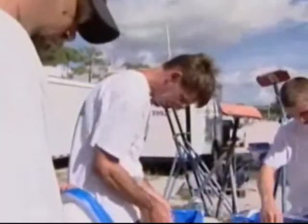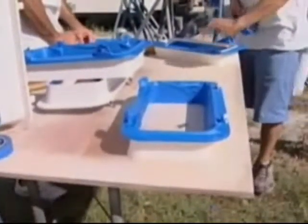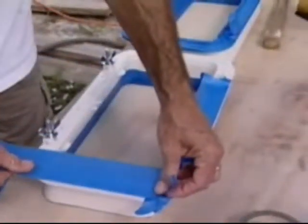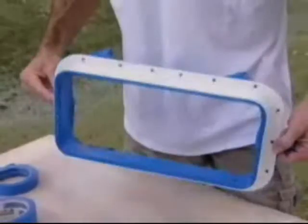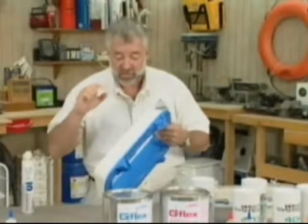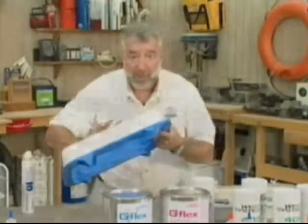Before we put them in, I want to remove all the hardware and remove the lens. I want to protect it from any type of glue or from getting scratched during installation. I also want to protect the frame itself, or at least the visible part of the frame that we're going to be seeing on the inside of the boat. That's what the masking tape is for — we're going to be covering a good section of this frame. To get the best bond, both mechanically as well as chemically, on this part of the frame, I want to use some 80-grit sandpaper.